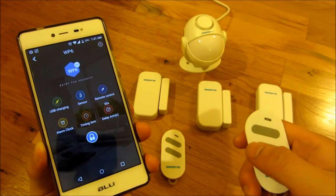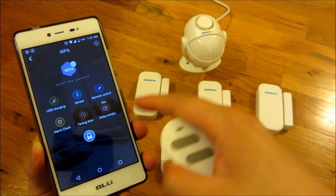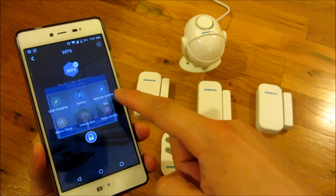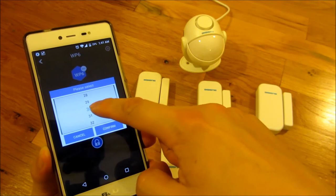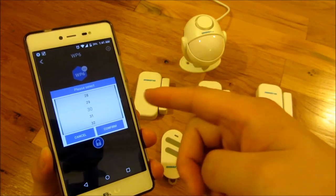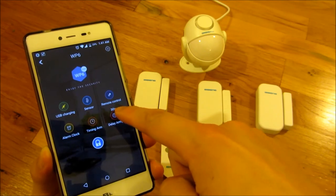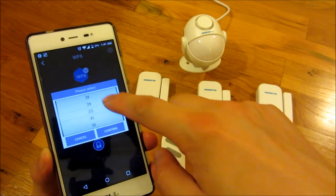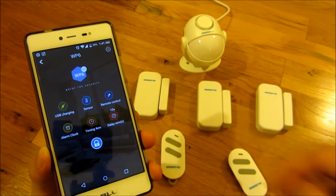The delay alarm option lets you delay the alarm arming by a set number of seconds or minutes. For example, you might arm it but need a minute to get out of your house without triggering it, so you'd use this delay. I'm going to set it to 10 seconds because I want to demonstrate that in a demo.